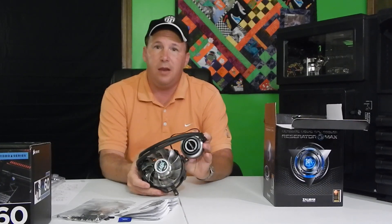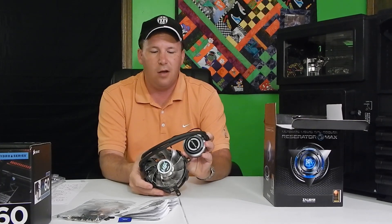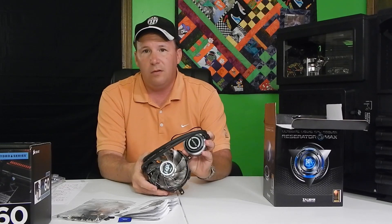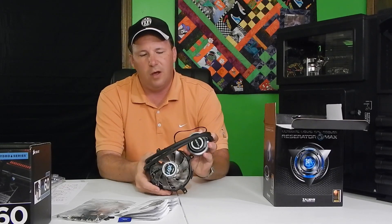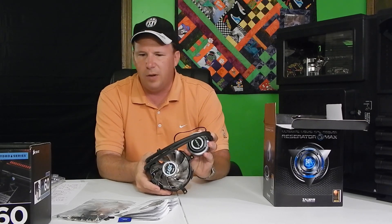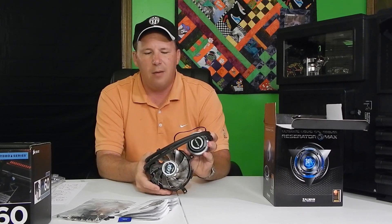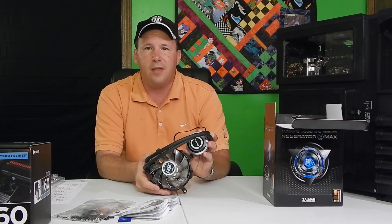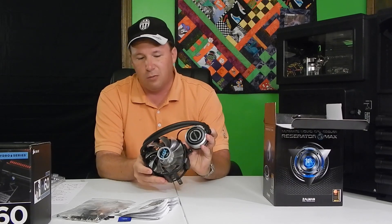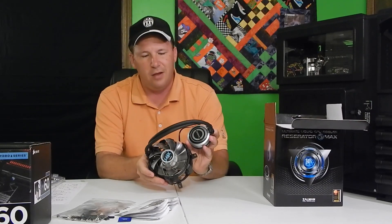That will be the next video — we'll actually video ourselves installing it. We're going to be installing it on an Intel processor. The AMD install is actually a little bit different with different parts. If you're thinking about getting one, it's a really cool looking piece of equipment and I'm excited to have it in my computer.